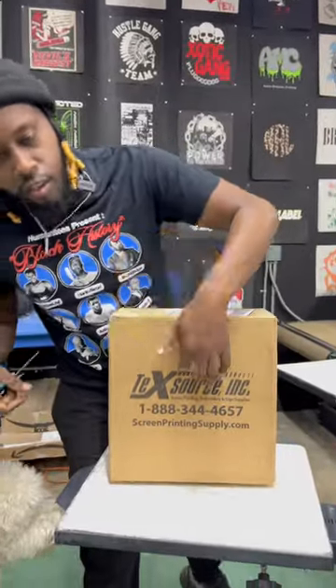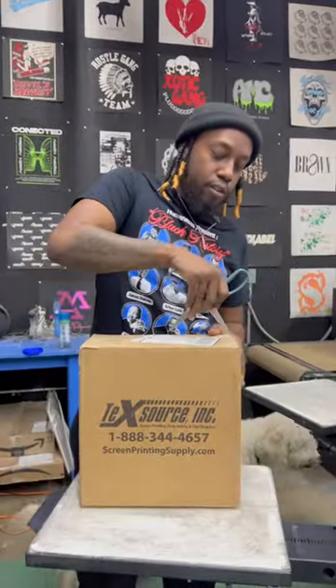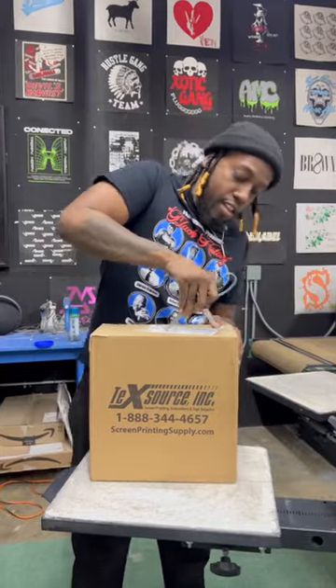About to do this unboxing from TechSource. Shout out to screen printer Mike for sending this over. We'll give it a try today. Let's see what they send.